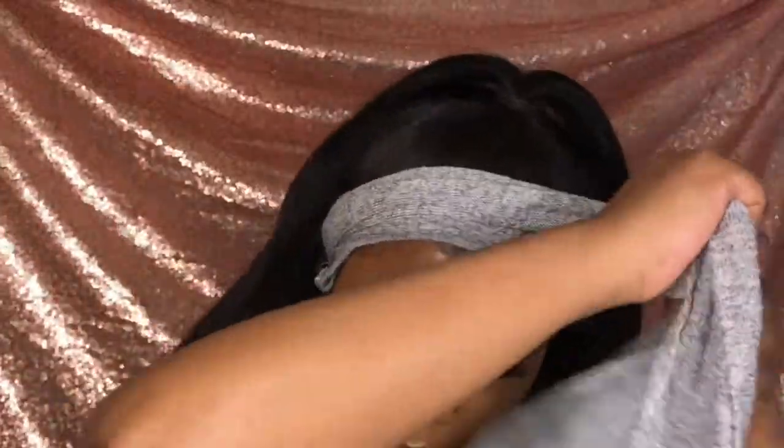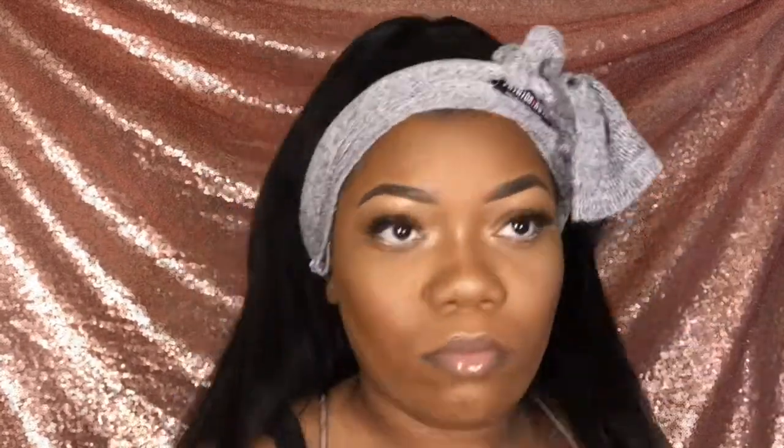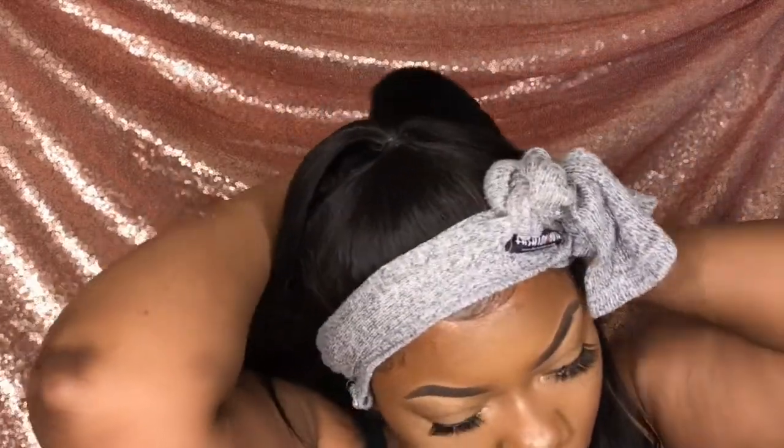I obviously could not find my scarf, so I'm just using an old Fashion Nova shirt to hold down my edges. Now I'm just putting some loose curls in the wig. I'm going to take the scarf off and redo my ponytail for what feels like the hundredth time. And that's basically all I did.